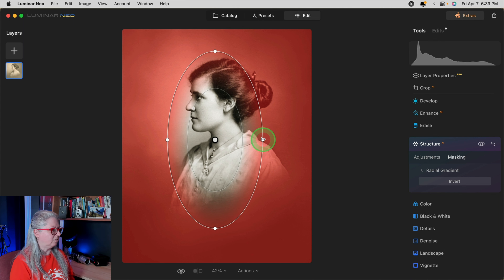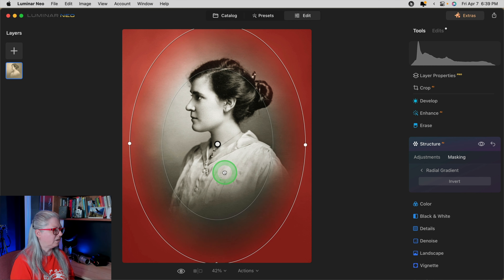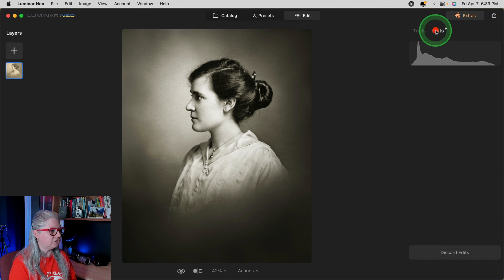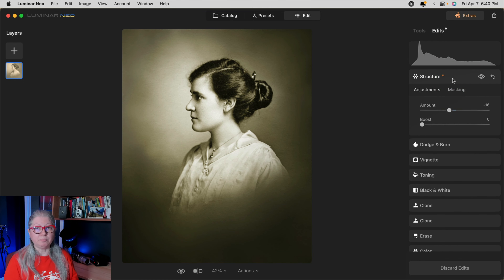All I have to do is go into the structure tool and take it to minus to blur the background. Then use the mask with a radial gradient so I can keep the effect off her. Wherever you see red is where this effect will apply — making sure not to blur her. Now it's nicely blurring those edges again. Let's take a look at the full before and after. If you want more color, go back and change the toning tool — add a little more saturation, make it a bit more yellow, match your highlights. I'm pretty happy with that.